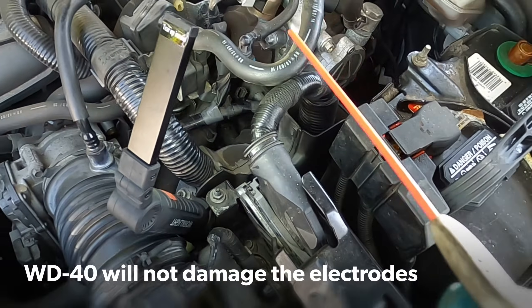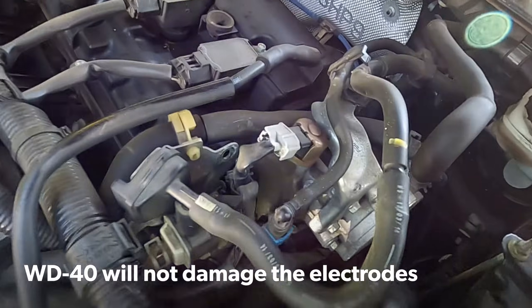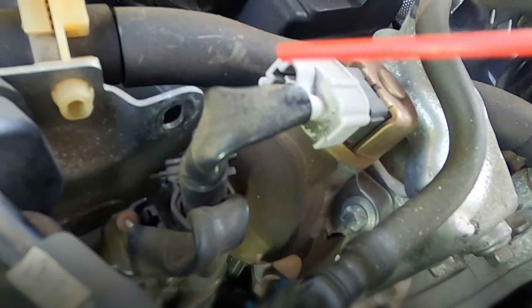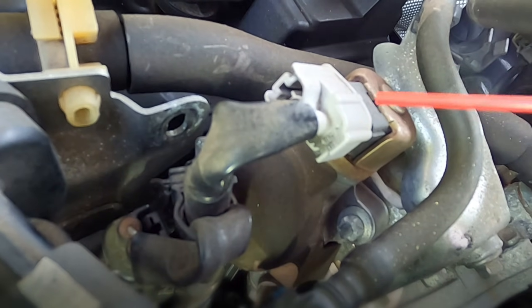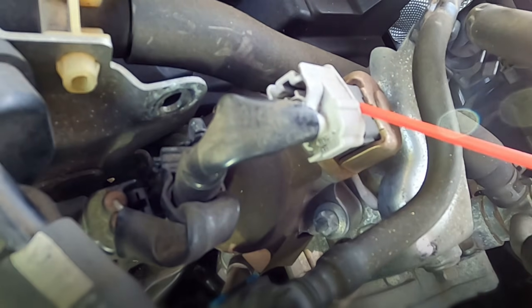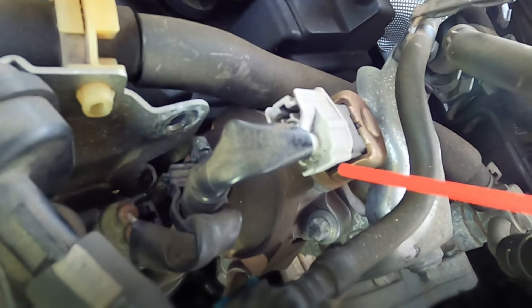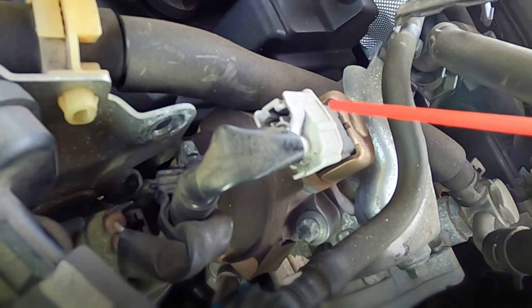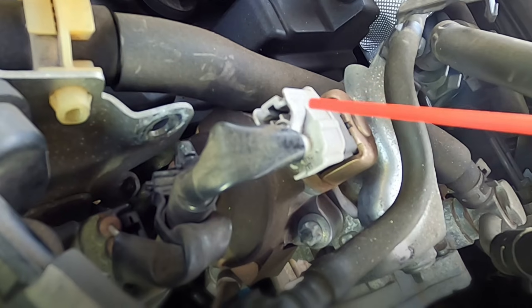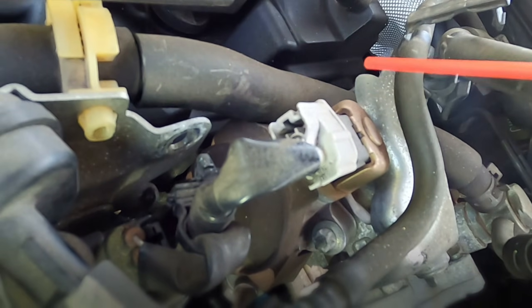I'm going to show you one last trick to help you with the sensor. Sometimes they're really old and the plastic gets dry and hard — it'll just break, or it's really hard to get the clip to come off. You can actually spray a little bit of WD-40 on here and it'll give the plastic more flexibility for it to move again.